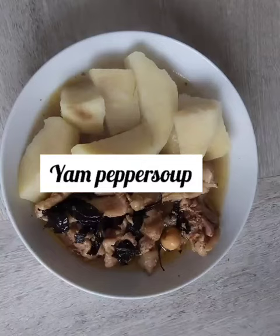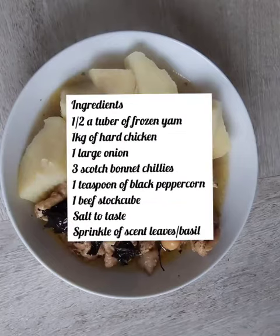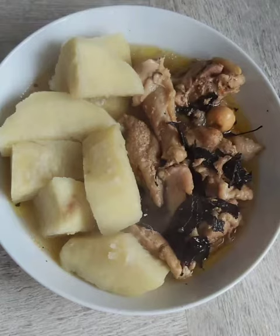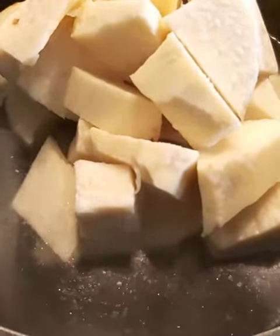Hey, so I'm back with a yam pepper soup recipe. The idea is really to show you how you can use up your leftover yam. With my leftover yam, I tend to chop them up and freeze them, so when I'm ready to cook them I just bring water to a boil and throw in my frozen yam straight in.